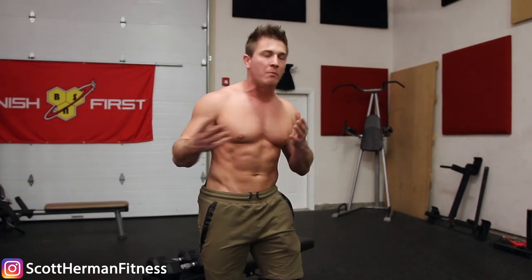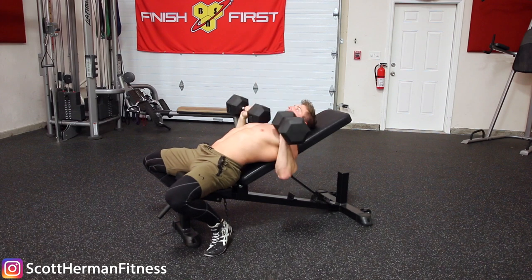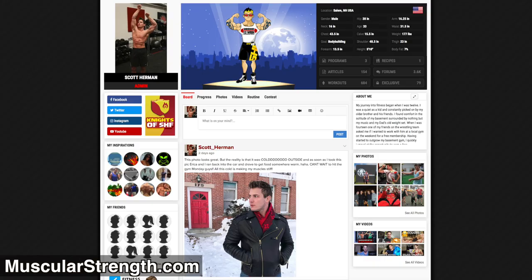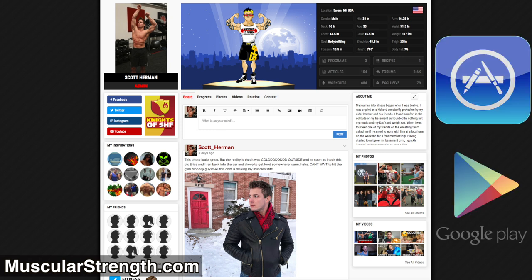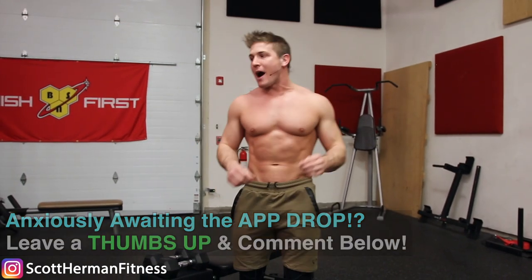What's going on nation, today I want to share with you guys a technique that's gonna help you lift more weight on chest day when you're doing flat or incline dumbbell bench pressing. Before we get started, if you guys haven't signed up, I made a profile on my website muscularstrength.com — make sure you go to the pinned comment below and check it out because my app is dropping this month and you guys are gonna absolutely love it.